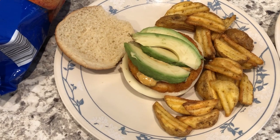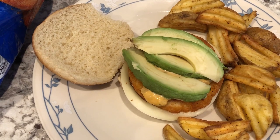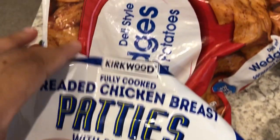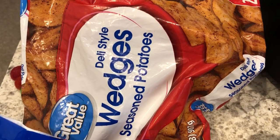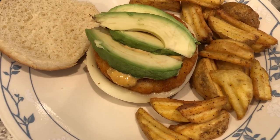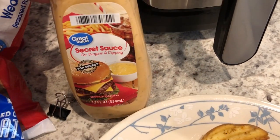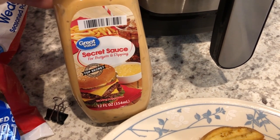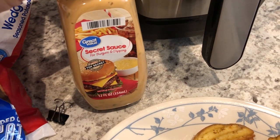For dinner tonight we are having breaded chicken patty sandwiches — the buns are leftover from the sloppy joes. These are chicken patties from Aldi, and I also made some wedge seasoned potatoes from Walmart, cooked both in the air fryer at the same time. This is Howard's plate: he has provolone on the bottom, the chicken patty, and then this secret sauce that I heard tastes like Big Mac sauce — Howard says it tastes mayo-y and pickle-y.